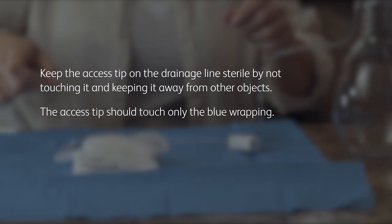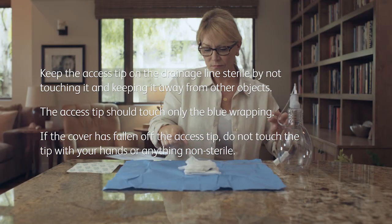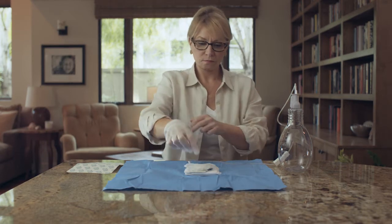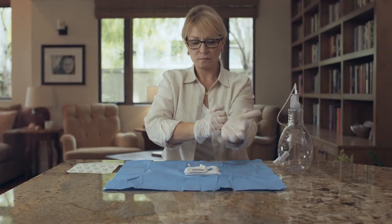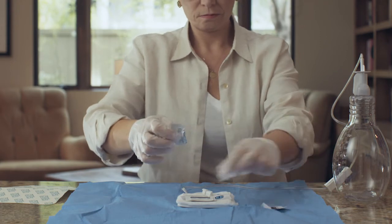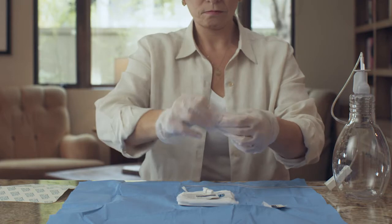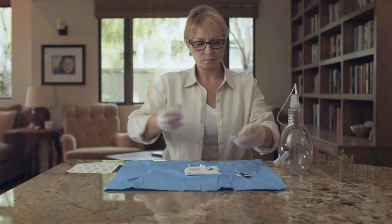The access tip should touch only the blue wrapping. If the cover has fallen off the access tip, do not touch the tip with your hands or anything non-sterile. Pick up the gloves by the folded cuffs at the wrist and pull them on. Both gloves fit either hand. Keep your gloves away from non-sterile items such as skin or clothing. Next, open all three alcohol pads and place them on the blue wrapping, but do not remove the pads from their pouches. The alcohol pads are flammable — do not expose the pads to an open flame.